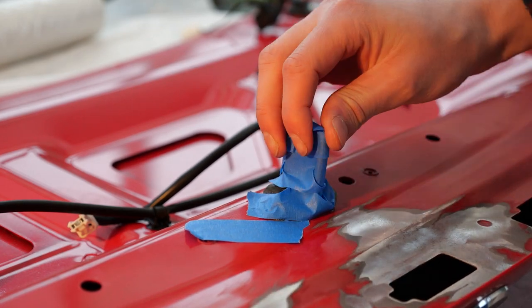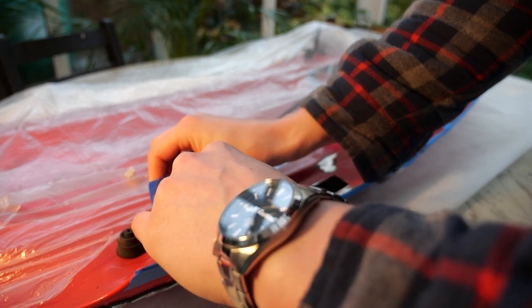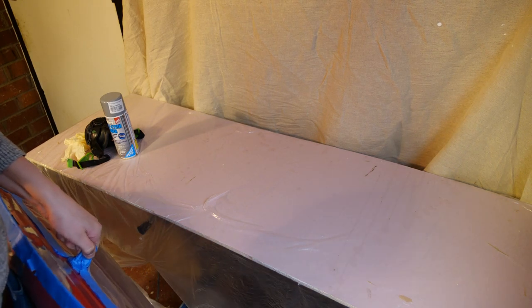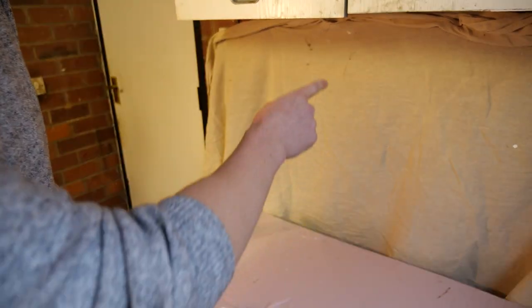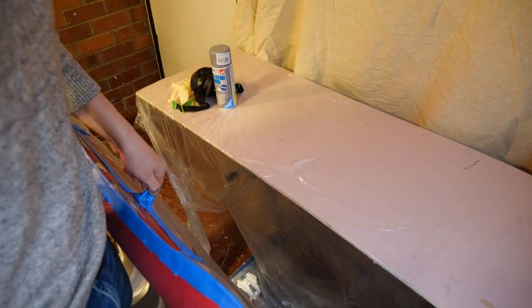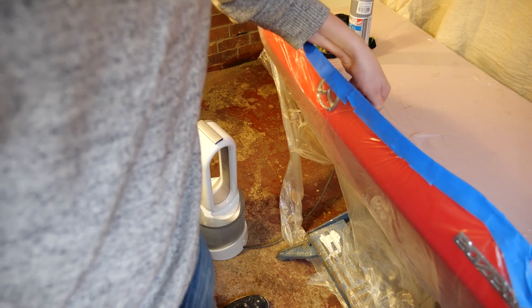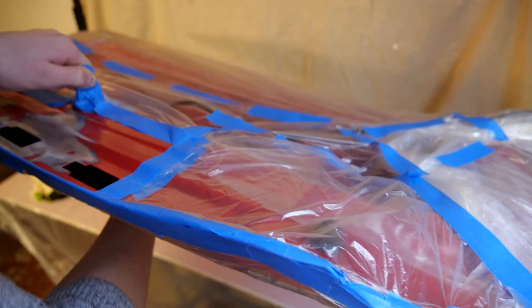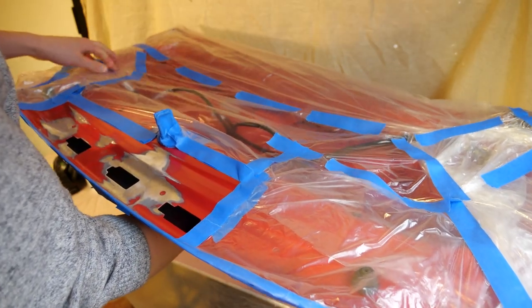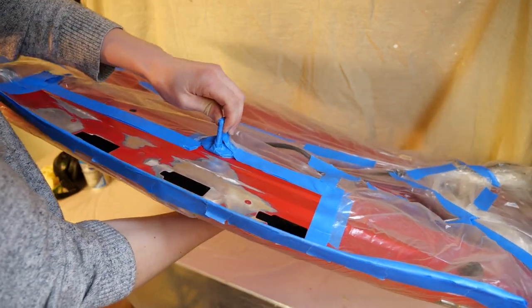Next was to mask off all the areas that I didn't want to prime and paint. I used some painter's tape left over from renovating the house, along with some very thin dust sheets cut down to size. I've got a makeshift spray booth set up here — it consists of an old blanket on the wall, a piece of fireproof plasterboard on an old workbench with some sheet over it, and a heater to make sure it gets nice and warm. It's not very pretty, but it absolutely does the job.